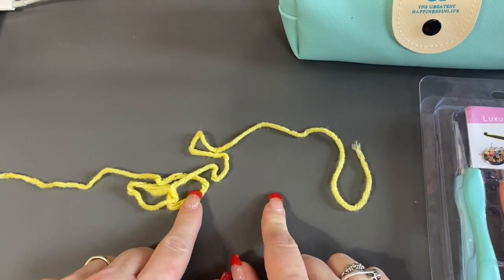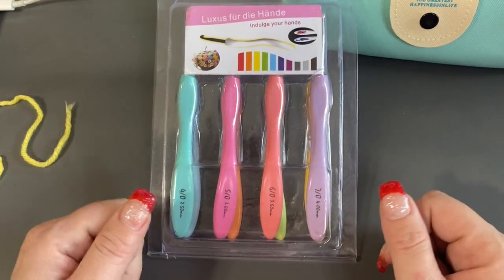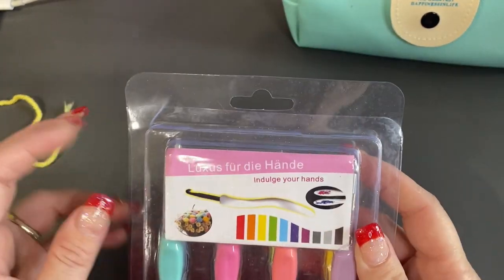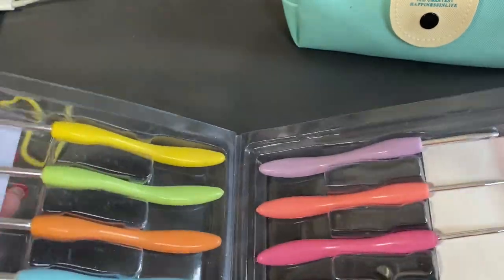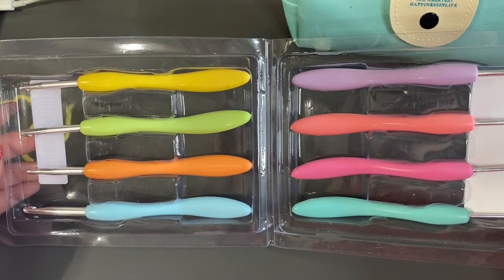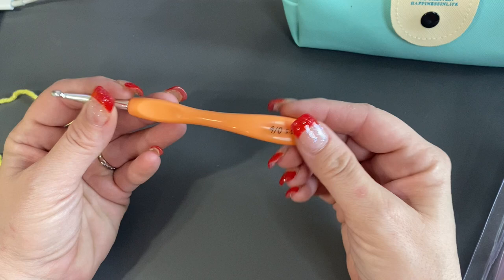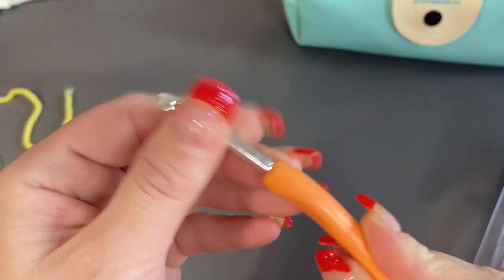I pulled out some yellow yarn because it's a bright color and it'll be easy for you guys to see. We're going to start with the eight-pack. I do like the fact that the print is clear — that's always a nice thing. It opens up like a book. They are pretty colors. Okay, so these are plastic.